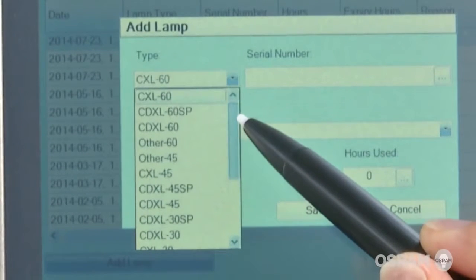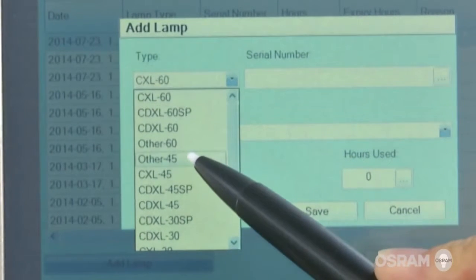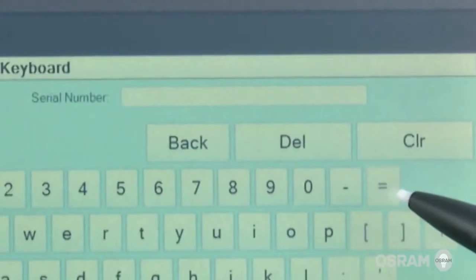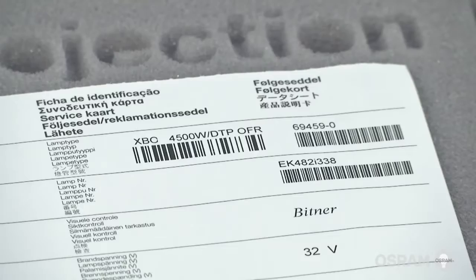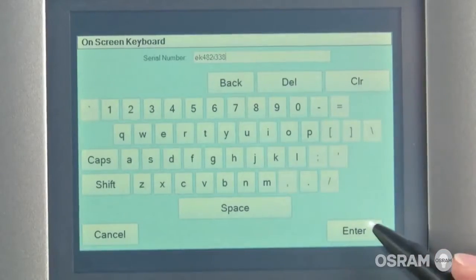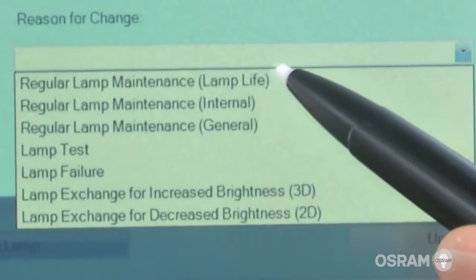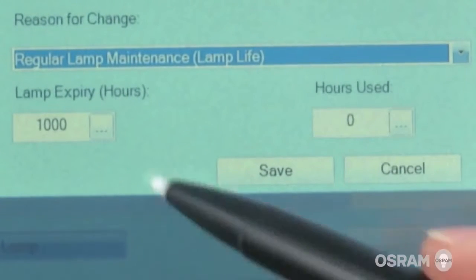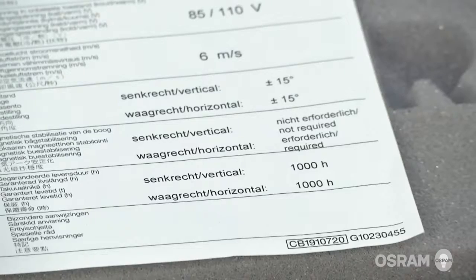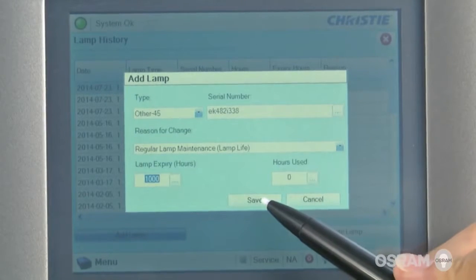Select the correct lamp wattage type. For the Osram XBO 4500W DTP lamp, choose other 45. Input the Osram lamp serial number, which is found on the warranty card and on the packaging label. Tap enter to save. In the field reason for change, select regular lamp maintenance. Input the lamp warranty, which is also printed on the warranty card. Save the data and close the window.